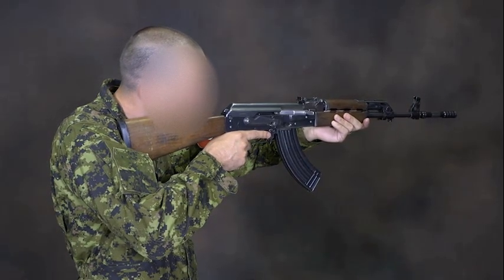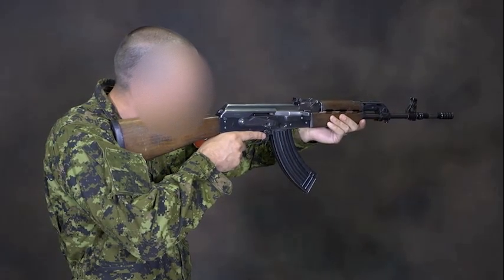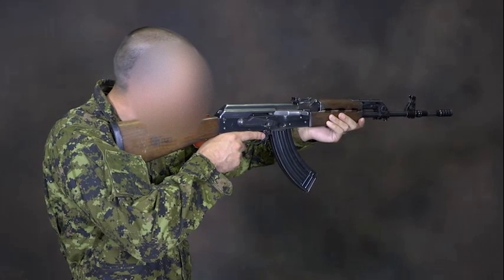Due to the forward position of the bolt, a live trigger condition does not require the weapon to be canted. The conditioned response will be to carry out the tap, rack, and go stoppage drill.